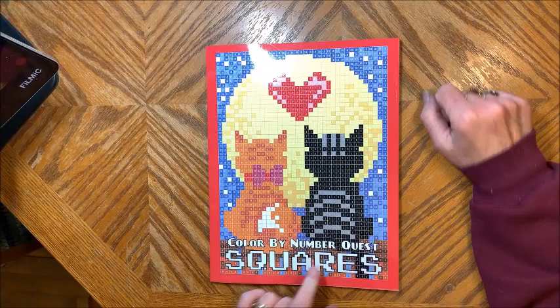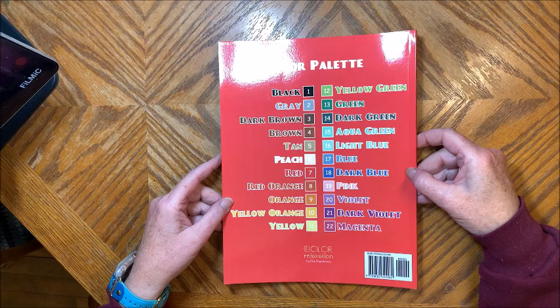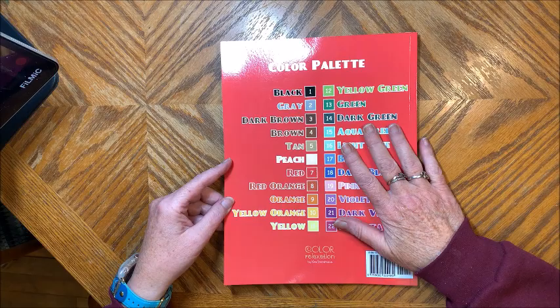Here is the back cover with the color palette. Now this color palette may look quite familiar to you if you have any of Sun Life Drawings books, because it is the exact same color palette. I don't know if that was intentional or if it just happened to be. But if you have your colors picked out for Sun Life Drawings, like I do, you already have the color palette for this book. I like that.